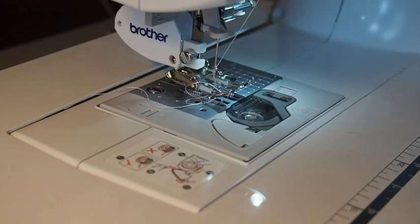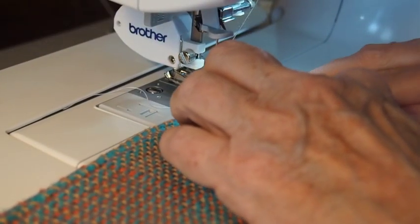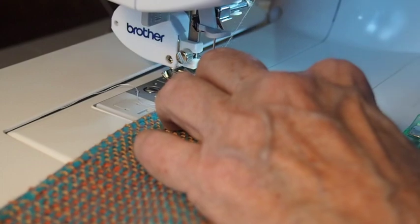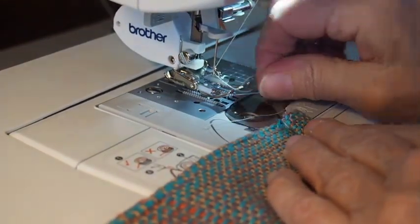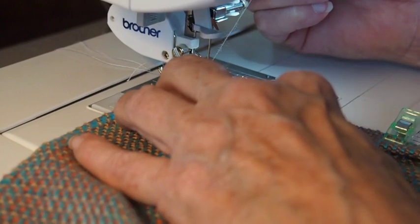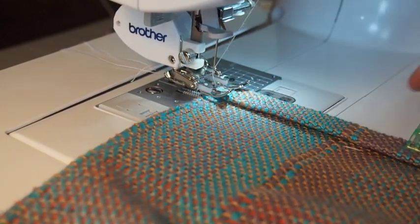Several of the Facebook groups I'm on for weaving and sewing recommended getting a walking foot for your machine. I found one online - they vary in prices. This is not a genuine Brother walking foot but I found it on Amazon. It does seem to make a difference in how the material feeds through. The way this works is there are little feet up here that also grab hold of the material and pull it through. I'm a believer now in the walking foot, at least for sewing.